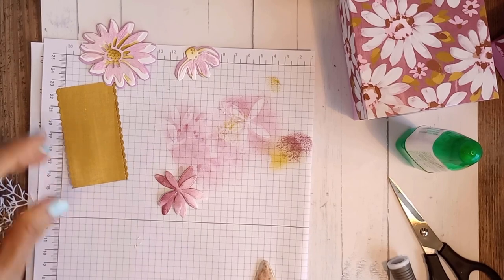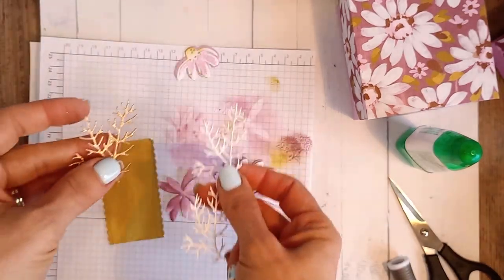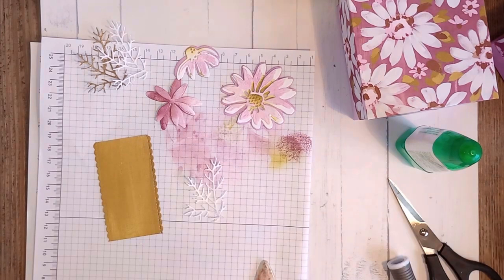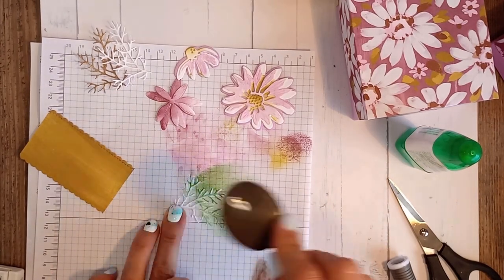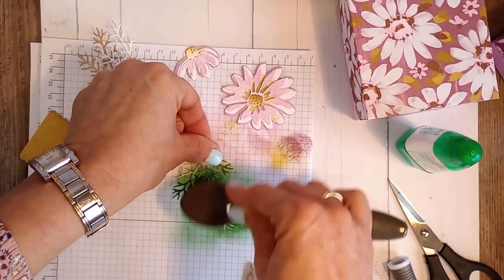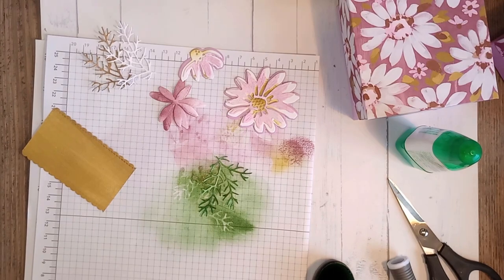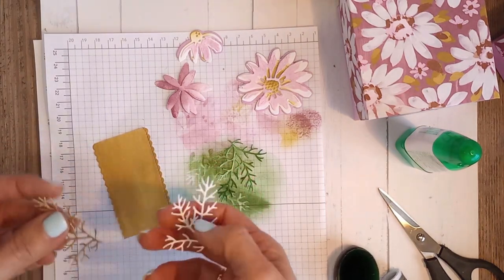You're going to need to cut two leaves, a gold leaf, and whatever bling you have. I'll quickly blend the leaves with Garden Green ink. In my first attempt I tried Old Olive — looked terrible. Then Mossy Meadow — also looked terrible. Finally I did what I always tell others to do: I looked at the back of the DSP sheet and it said Garden Green. Once I used Garden Green it looked amazing!